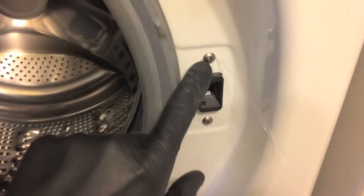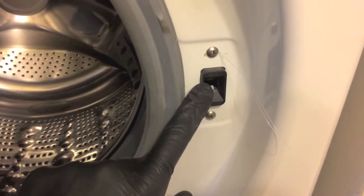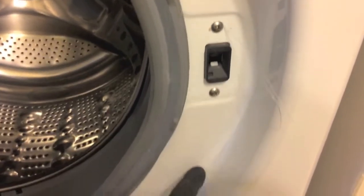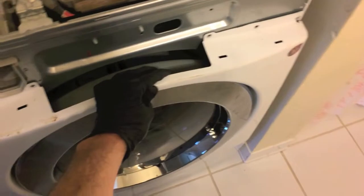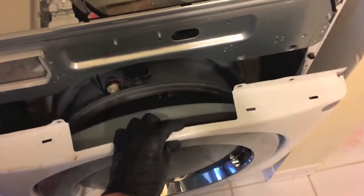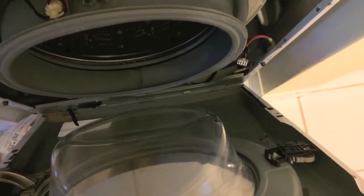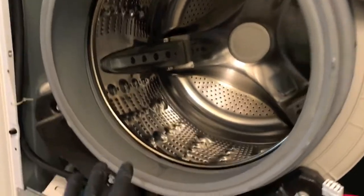There are two Phillips screws that secure the door locking mechanism. If we just took those off, this part would fall to the floor on the inner portion — we do not want that. So come up top — that is the door switch locking mechanism unit. Go ahead and remove that electrical connection point. At this point the entire face is disconnected, and you can slowly rotate it on its lower hinges and pull the whole front cover plate off.